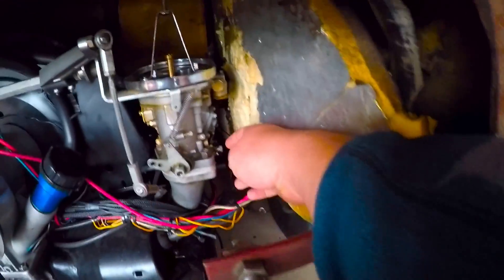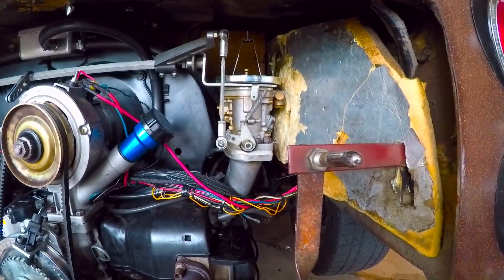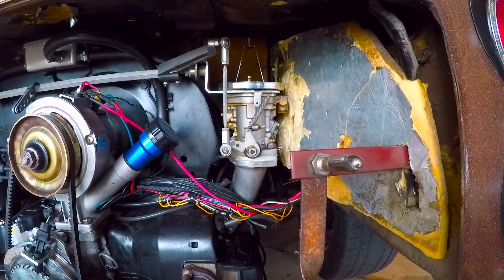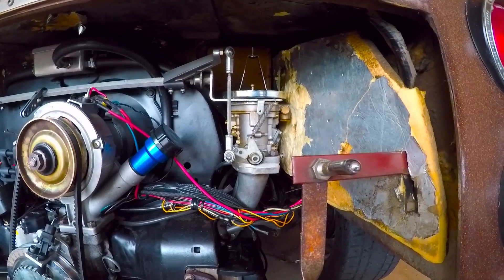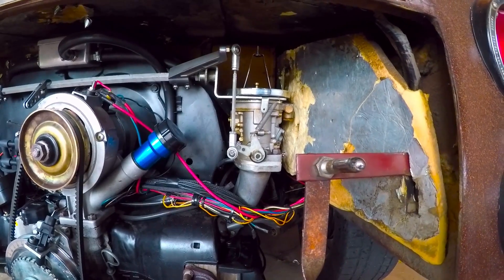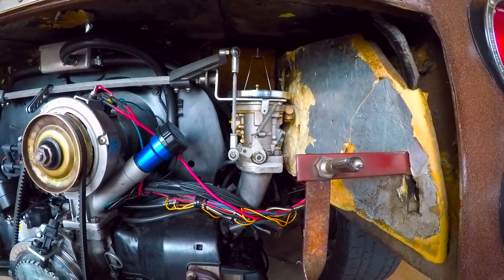The next step is the idle air adjustment — that's on these screws, there's one on each barrel. If you're just installing a set, I believe they tell you to turn them all the way in and then turn them one and a half turns back. Since this has already been running pretty decent, I'm going to just turn them in a quarter turn at a time until I hear it miss, and then back it back to the place where it was running good. What you're trying to do is lean it out as far as you can without causing a miss, then go back to the setting where it was running good.